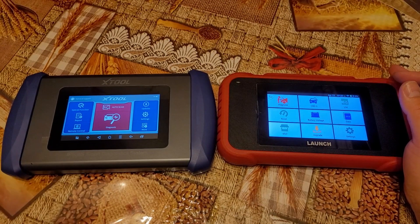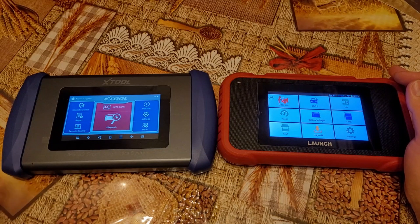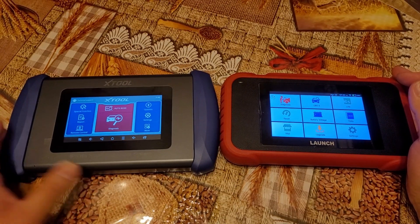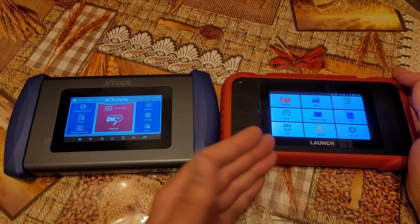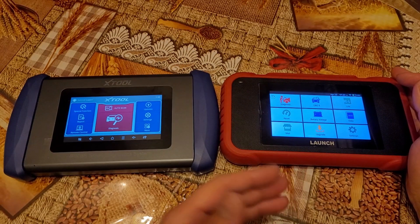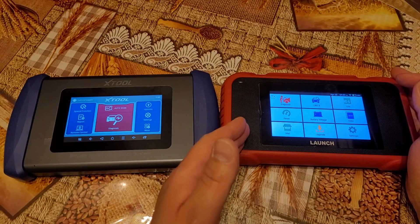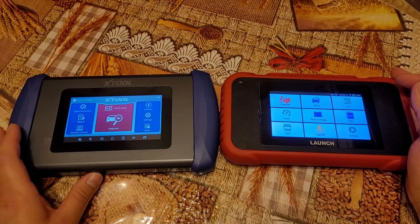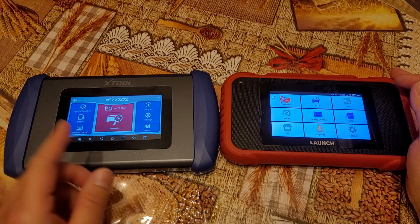In this video we have two very popular scan tools in the market, the latest 2023 fully updated versions, and I really wanted to show you how amazing the XTool is. The Launch retails between $280 to $300 while the XTool is about $180 - that's $80 to $100 more for the Launch. I think the XTool is an incredible deal for the capability and features it offers.